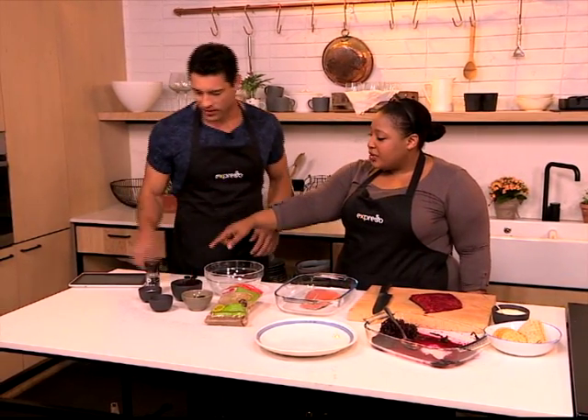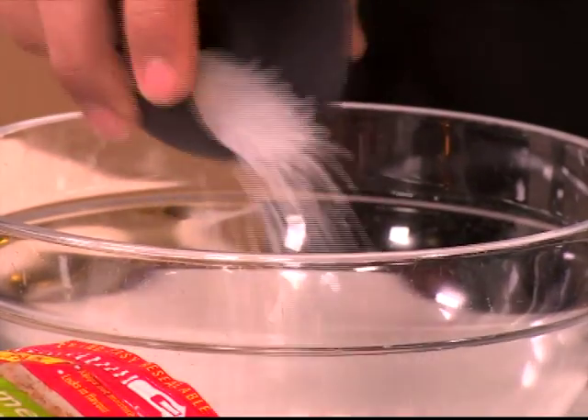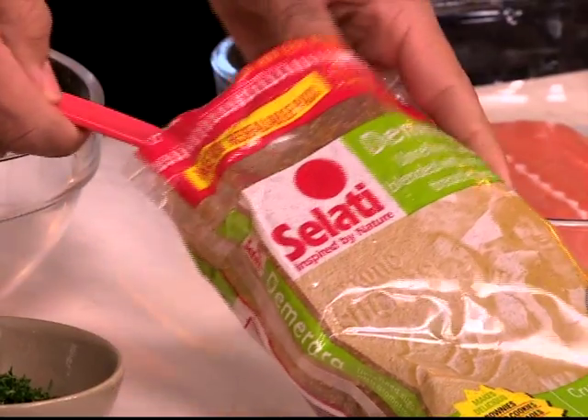So we've got some rock salt. Use a coarse salt — it sort of helps it not absorb too much into the fish, but it does draw out the moisture. Salt in there, because that's the curing agent. The other curing agent is actually the demerara sugar. You could use any demerara sugar.